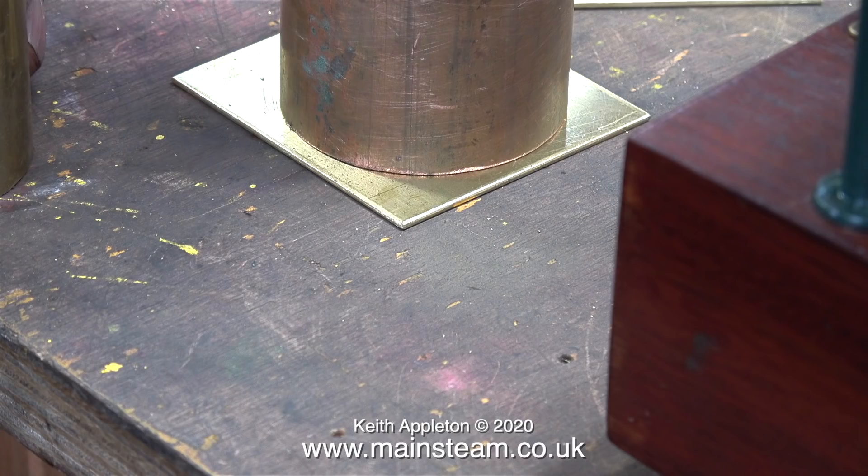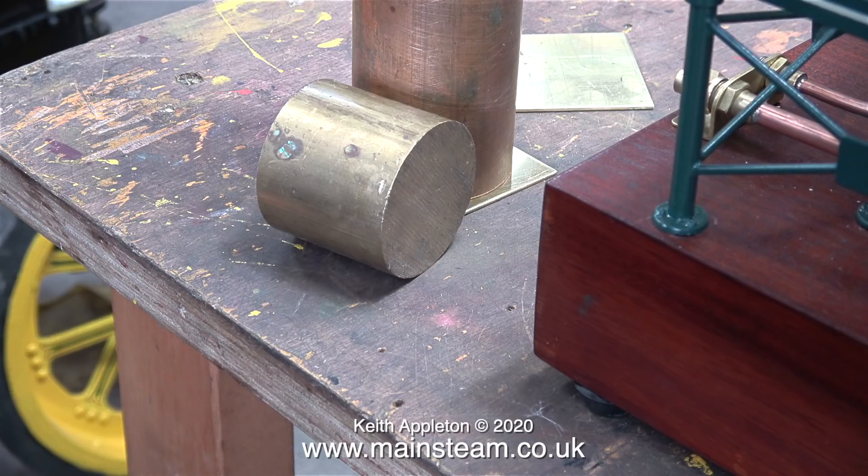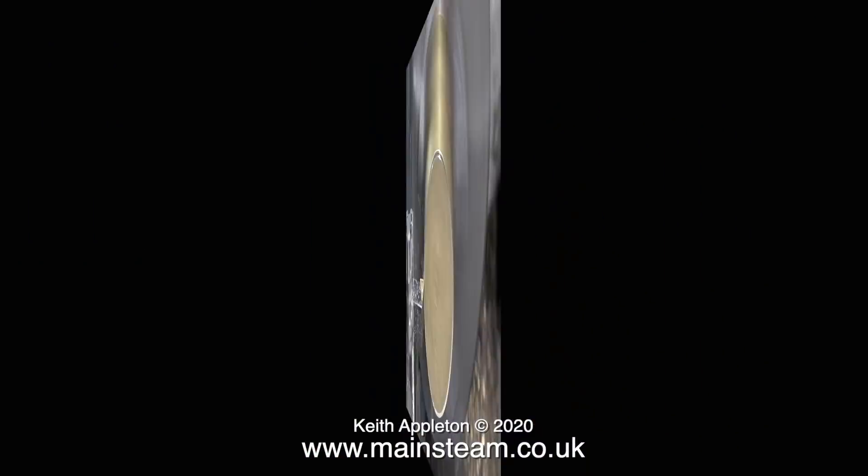I intend to solder the copper tubing to the pieces I've just shown, but it wouldn't be good enough to just solder the copper tube onto the brass plate using soft solder. Instead I'm going to make two substantial supports from this piece of brass bar, which will be both soldered and bolted to the brass plates.